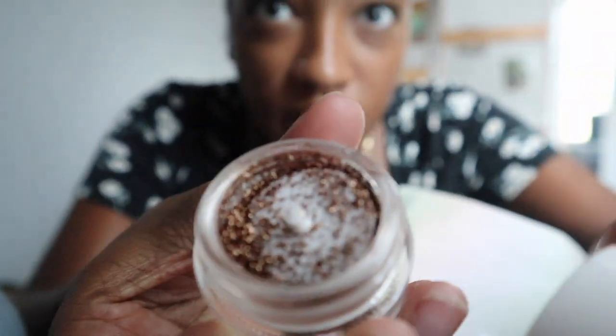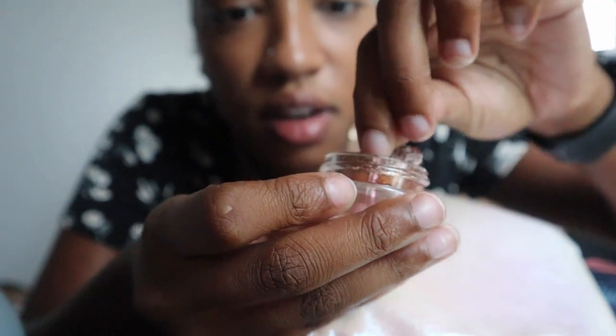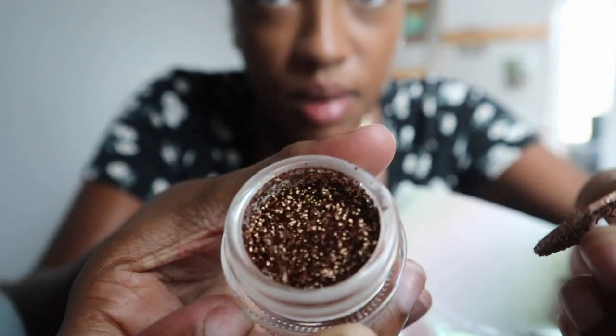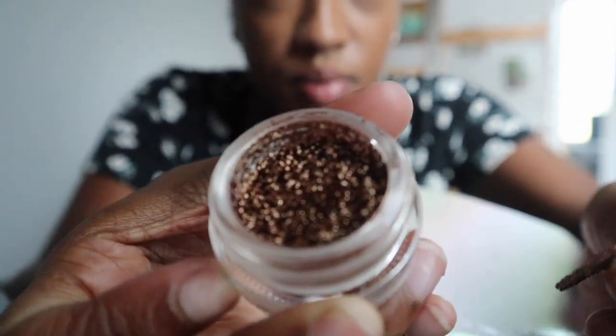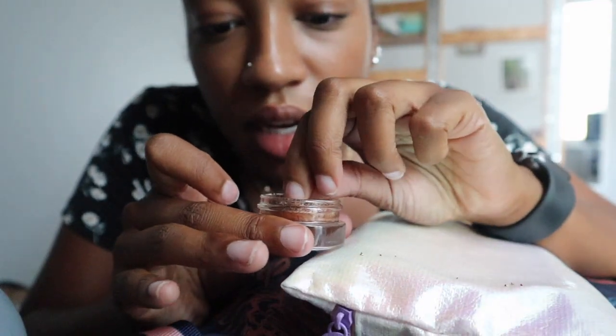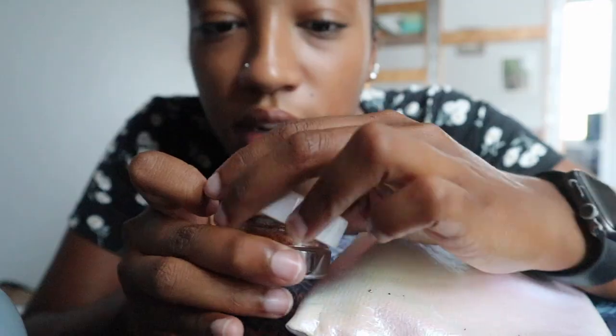I guess it kind of messed up in the mail — I don't know. But I guess that's what it's supposed to look like. Well, that's nice. I could use this. Could be nice whenever I decide to use it.